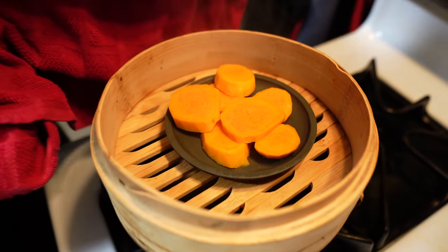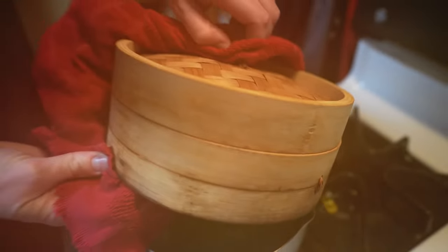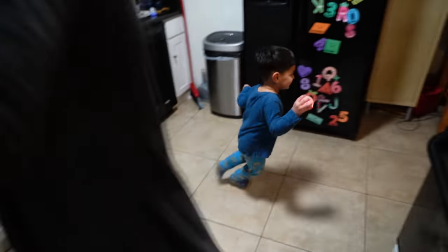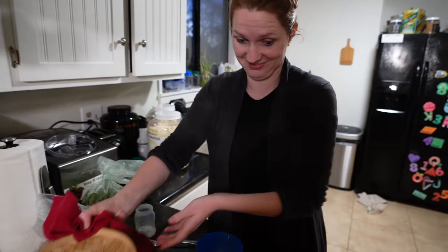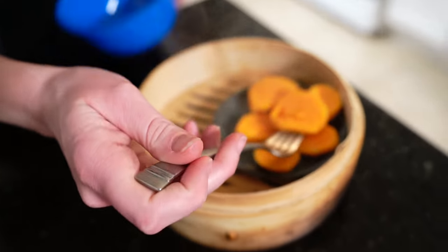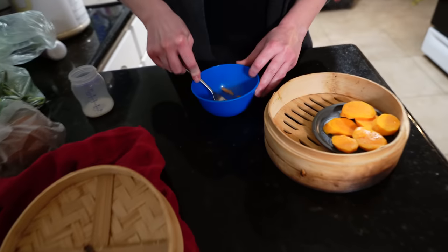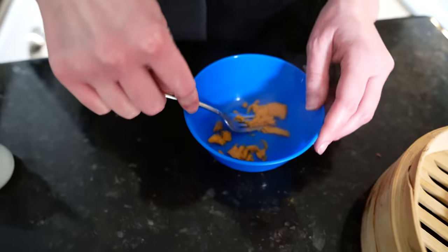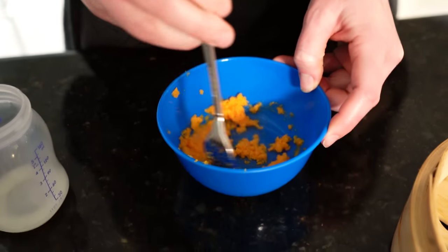Is it ready? It's ready. Someone's happy because Mimi and Grandpa are back. We don't need to make a whole lot — look at that, it's like falling apart. So I'll save that for another meal and smash up some of this. I'm adding a little bit of milk so it has a familiar taste — and that is breast milk.